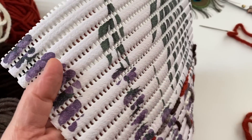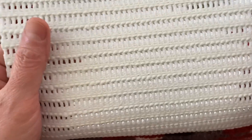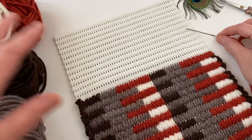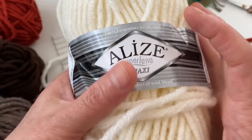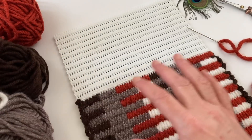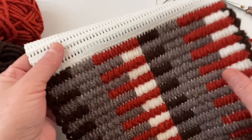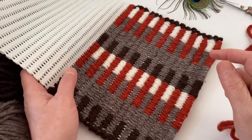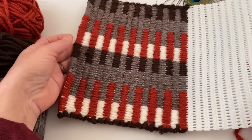Şöyle kalın halı kaydırmaz ya da banyo paspası olarak satılan malzemeye ihtiyacımız var. İğnemiz var arkadaşlarım. Alize Süperlana Maxi isimli ip ile yaptım; biraz kalın bir ip. İnce bir ip kullanacaksanız kalınlaştırırsanız daha güzel görünür diye düşünüyorum. Şimdi sayılarını vereceğim; bu sayılardan başlayarak yaparsanız bu şekli elde edebilirsiniz.